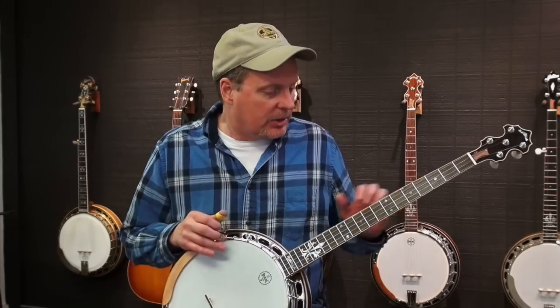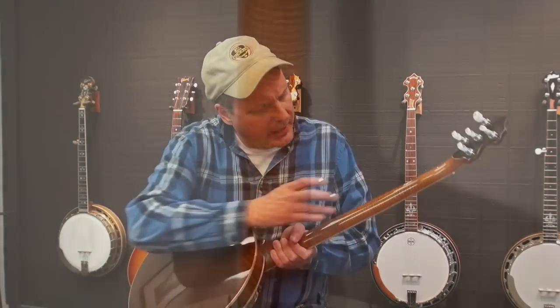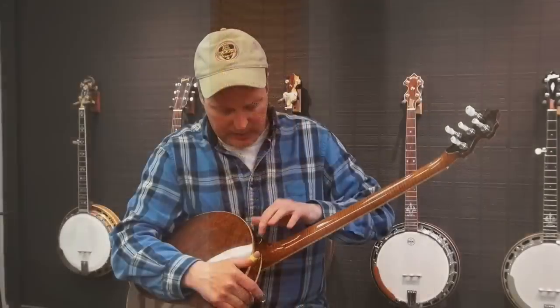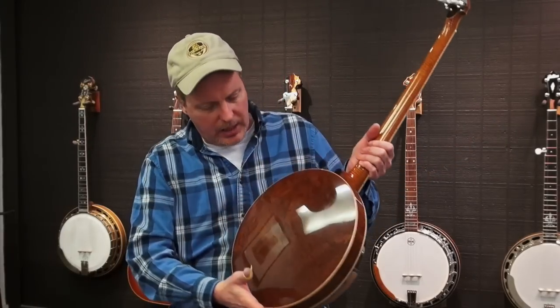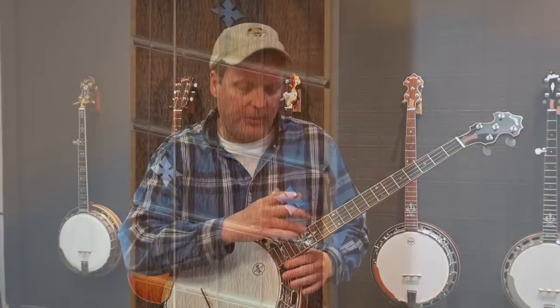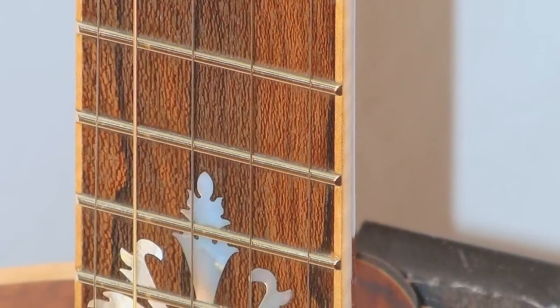It's very similar to the banjo I play all the time. It's a tunneled fifth banjo. It has some beautiful wood in the neck, and some Xerocoat back strap on the headstock and on the heel cap. A nice figured mahogany resonator, and it has a Xerocoat fingerboard, which is a really nice hard wood for fingerboard, a rosewood type.